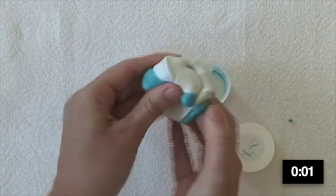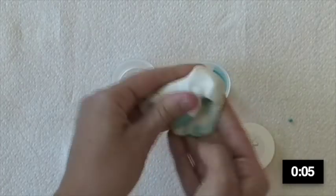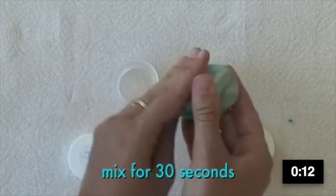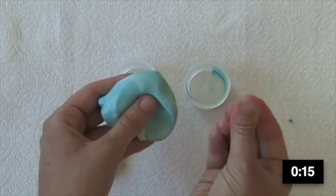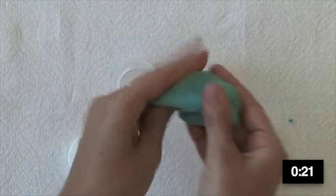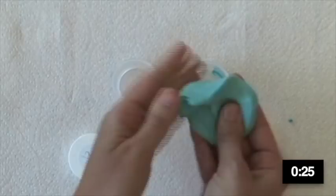Ready — begin! Knead the two balls of turquoise and white putty with your fingertips until the colors blend pretty uniformly. You'll notice the material leaves a bit of a sheen on your hands; this is because there's a small amount of mineral oil blended into the putty, which prevents it from sticking to your skin during the molding process and allows it to slide off your foot after curing. It's now been about 30 seconds, so let's move to the next step.